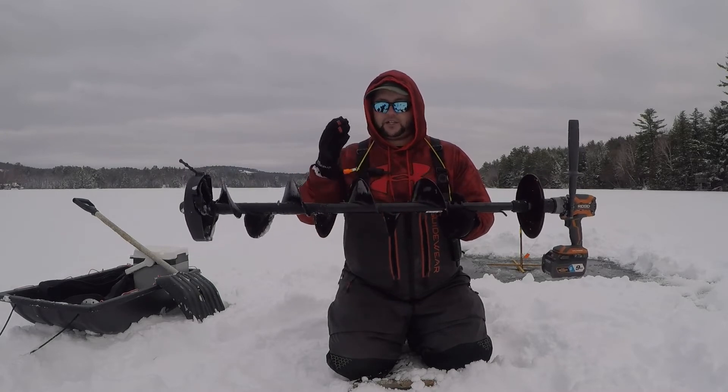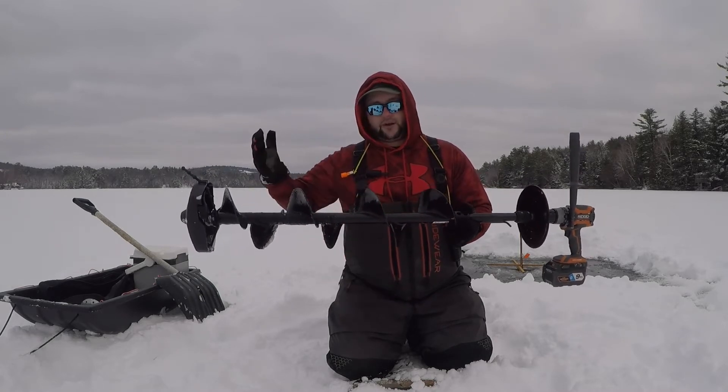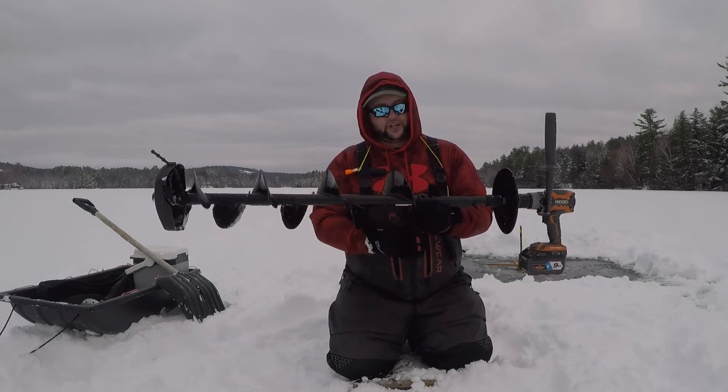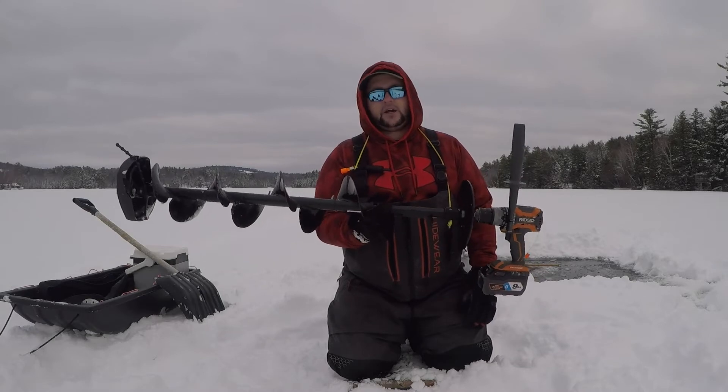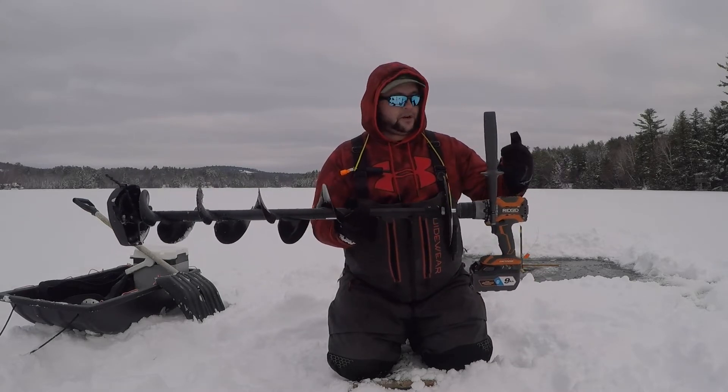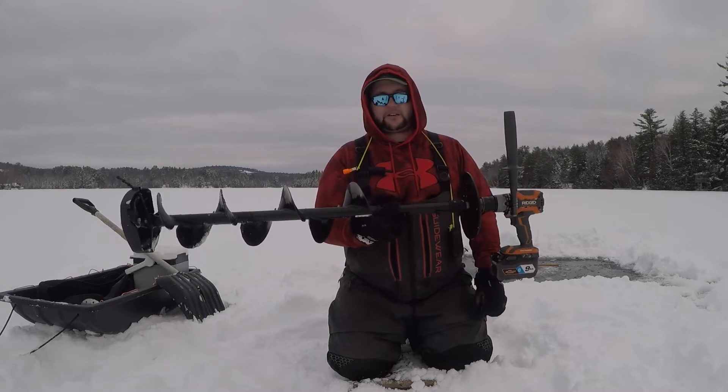The only thing I wish is that they made this in a 9 or a 10-inch. I've heard through the grapevine that there's no plan to, but I'd love to see a 9-inch or 10-inch. This auger is by far one of the fastest I've seen, both comparing gas augers and other cordless drill augers. This thing is blazing fast — it's hard to beat.